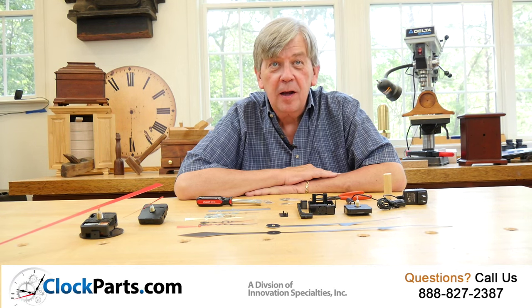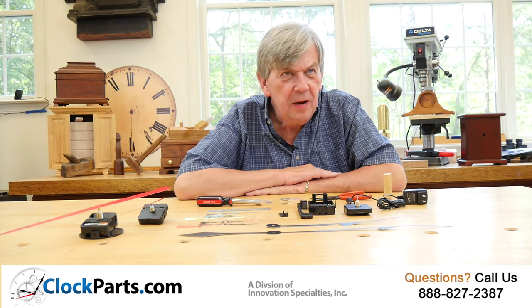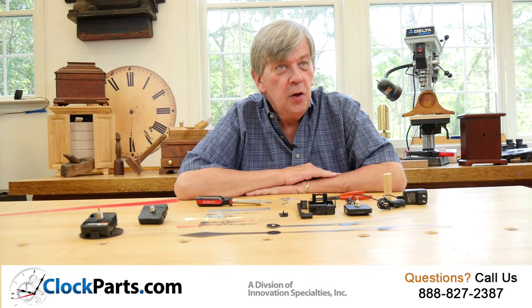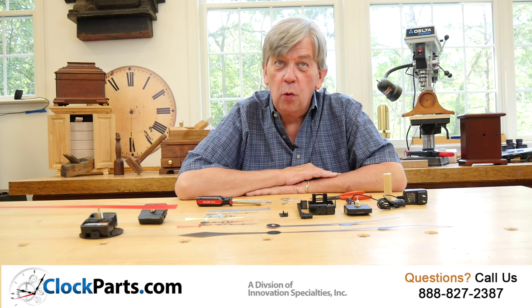Does the ticking of a battery clock movement drive you crazy? You're not the only one, but the solution is simple. You need a continuous sweep quartz movement.